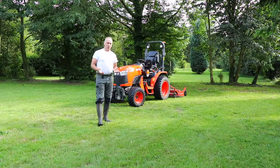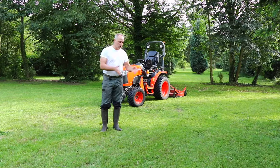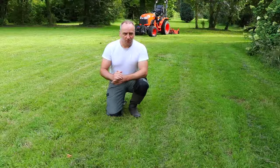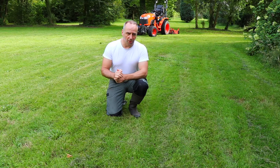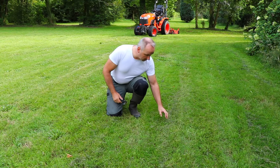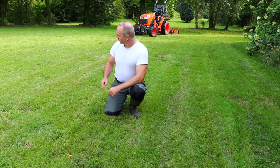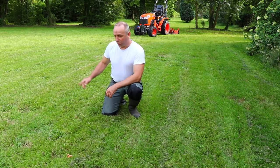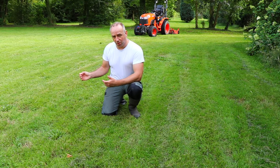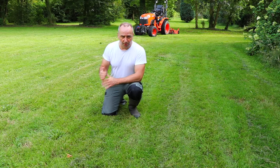The main question is of course, is there a difference between the mowing performance of the regular blade, which has been used on this side, and the mulching blade, which has been used on this side of the grass? I must say, it's not a difference between day and night, but when you look a little bit more carefully, you see that the regular blade gives those typical lines of grass clippings, which are not that clear where you use the mulching blade. So the mulching blade gives a little bit more even spread of the grass clippings compared with the regular blade.